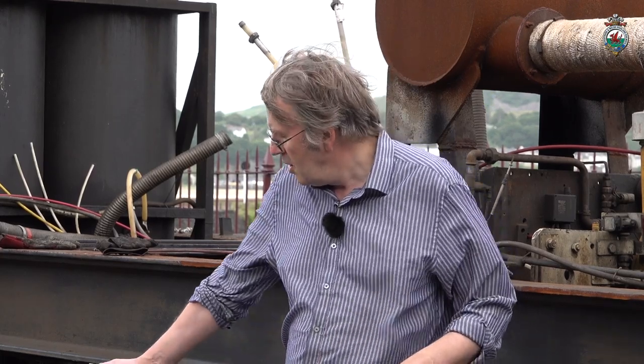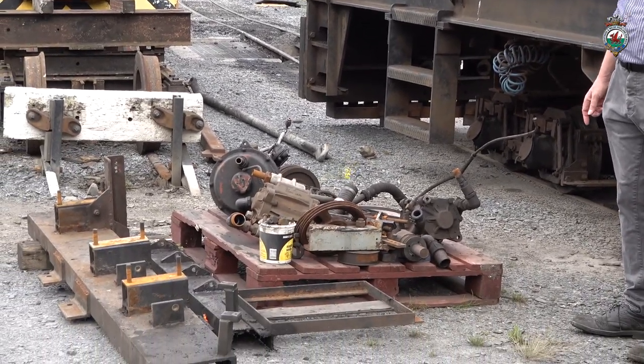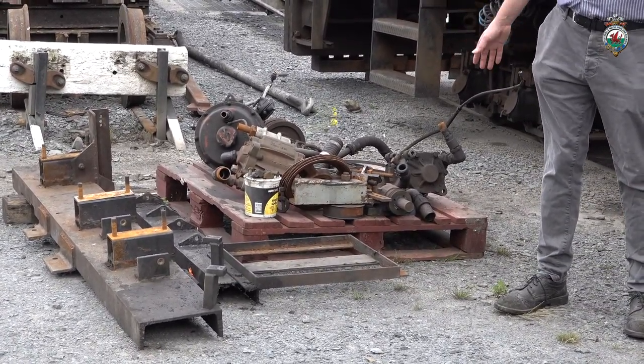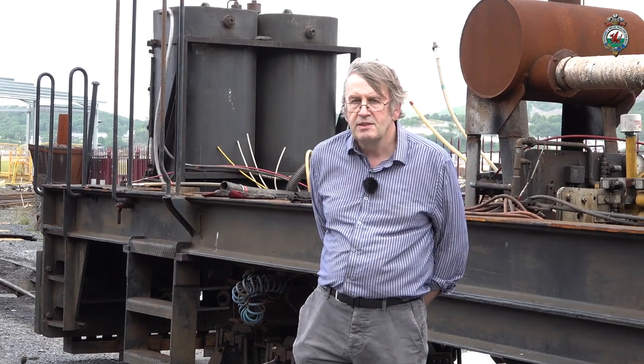The other area where we are doing a lot of work is on the vacuum brake system. The loco is going to have a new drive for the vacuum brake exhaust which will run at a constant speed rather than relying on you revving the engine when you want to make more vacuum, so it will be a better system. All the old vacuum brake gear has been stripped off — that's what these bits down here are. There are twin vacuum brake exhausters that were driven by belts off the engine. They are going to be replaced with a hydraulic drive and a new brake exhaust booster of a type that was on a Class 47, but we'll see those inside.